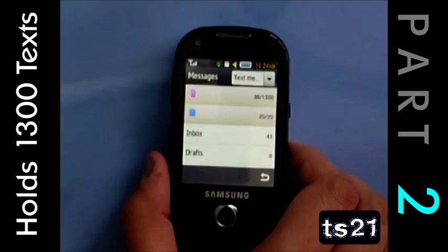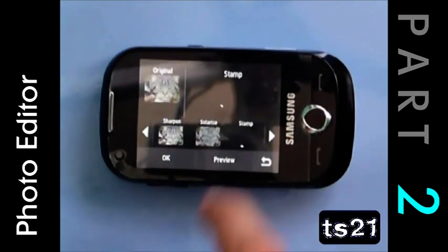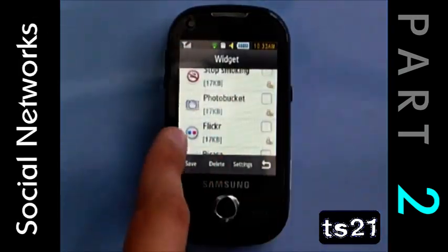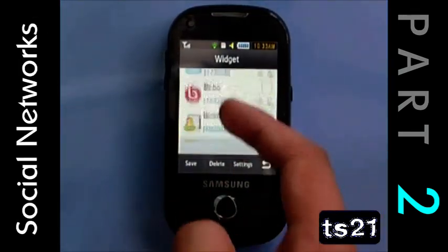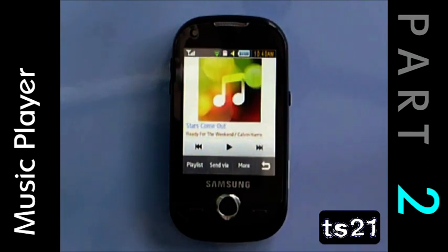The phone holds 1,300 texts. There's a photo editor which is simple, fun and effective. You can use many social networks on the phone. The music player is good enough, although it pauses between tracks sometimes.